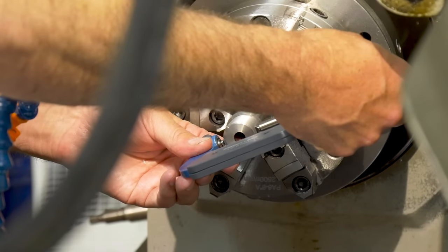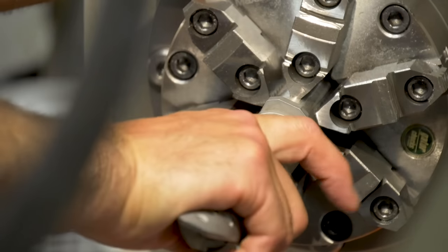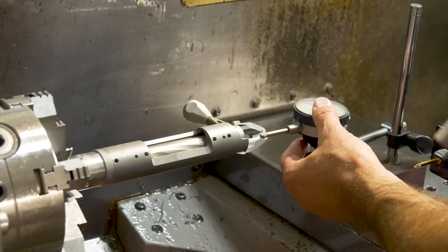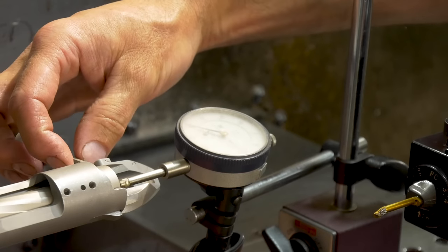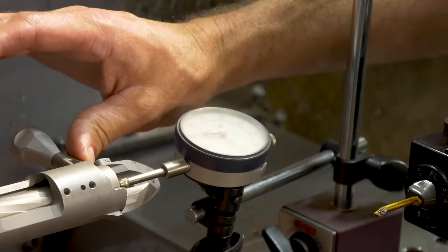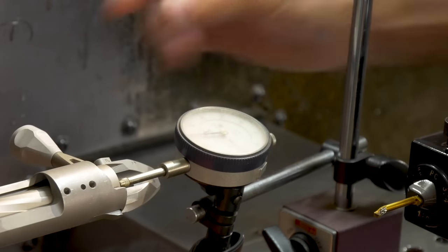Once he was sure that the action actually fit onto the test barrel — which is what we were looking for — he went ahead and made sure the bolt actually fit as well. He let the bolt back against the lugs and then pushed the slot forward. Two thousandths. Having now confirmed that the program works, the action threads onto the test barrel, it was time to get the real barrel ready.